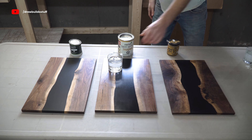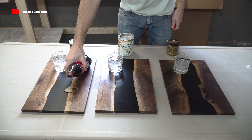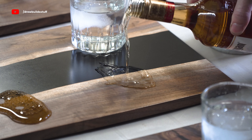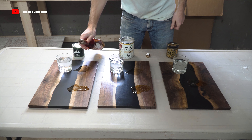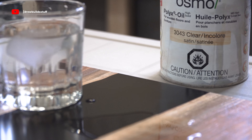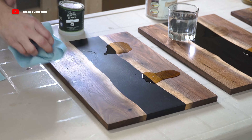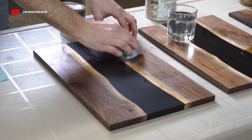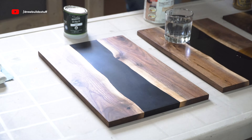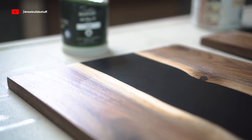Now we're going to do a liquid test. I'm putting a glass of ice water, some Coke, and some rum on each one of these boards and letting it sit for an hour. First up is Rubio — it cleaned off pretty nicely. The Coke didn't leave any mark at all but the ice water and the rum did leave a little bit of a spot. You could feel it with your hand but after about 20 minutes you couldn't feel it anymore, though it was still slightly visible.